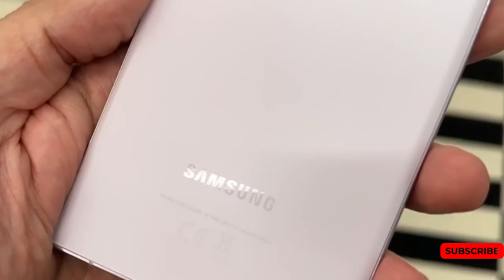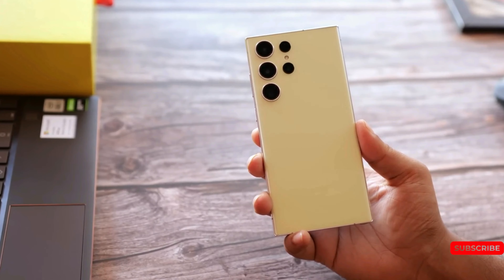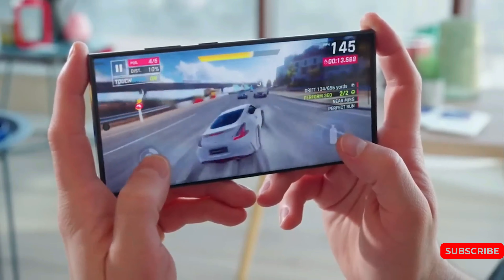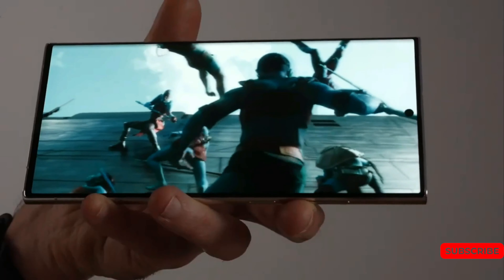Mark your calendars, as Samsung is expected to unveil the Galaxy S24 range at an event in San Francisco on January 17, with a release date of Friday, February 2.